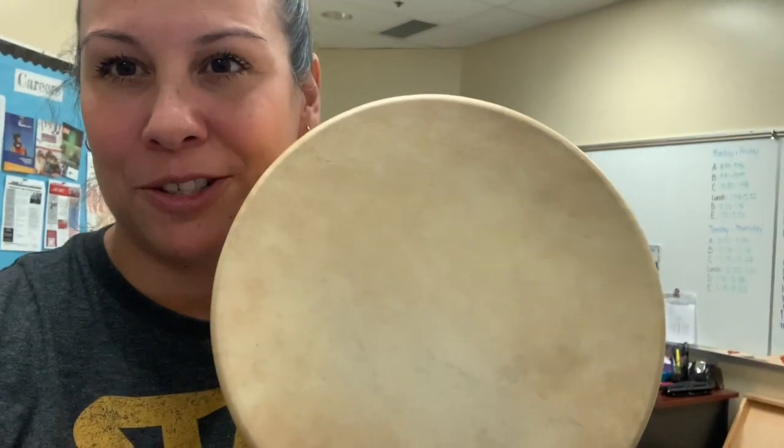Good afternoon everybody. My traditional name is Kwisaltinat. My English name is Michelle and I'm going to teach you how to make a drum today. So we're just going to make a little drum.